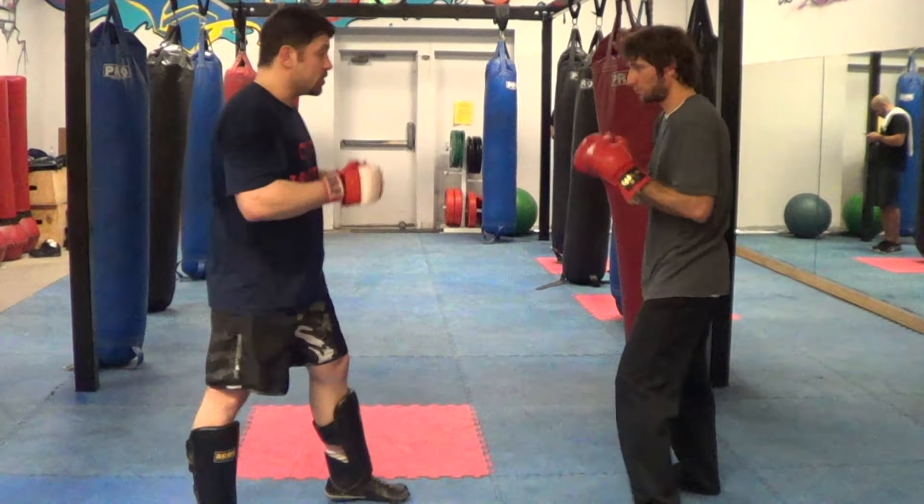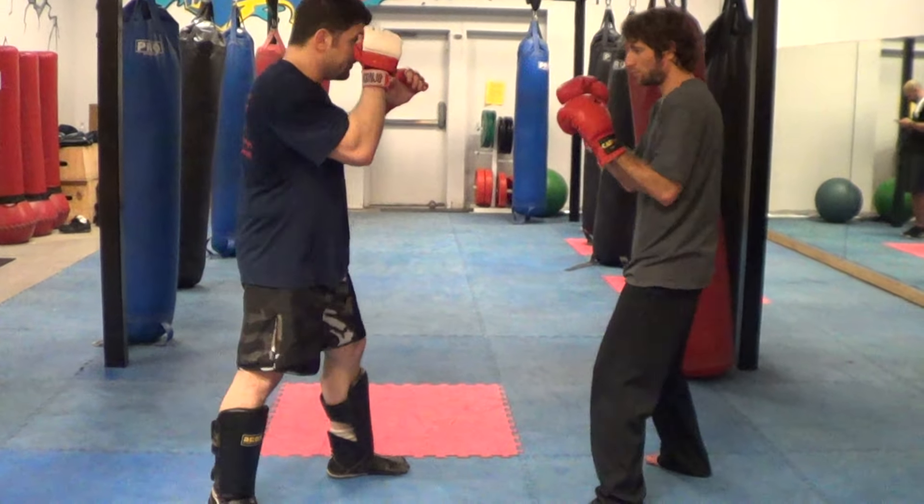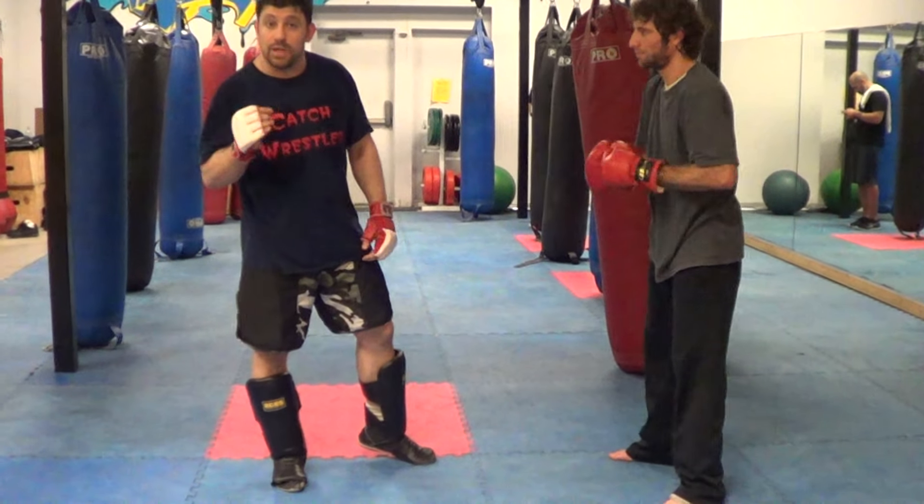Then if he came with this combination, I'm going to go here and cover. And of course, then a counter right would be good. Hard check, cover, counter right — something like that would be good.